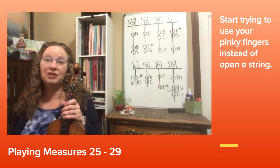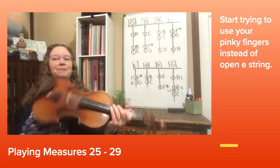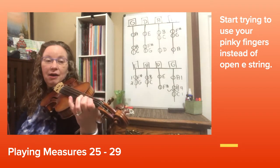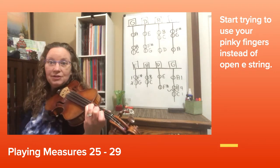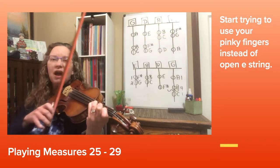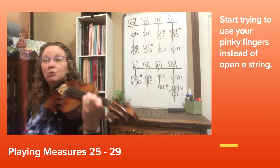Now let's play from 25 to the end of 28 and put those measures together. I also recommend using a pinky finger at measure 25 for the E. If you are not comfortable with that yet and you use open E here, that's okay, but pinky would be better.